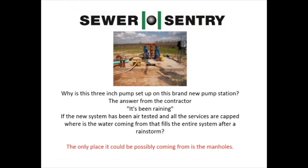Why is this three-inch pump set up and locked to this brand new pump station? The answer from the contractor: it's been raining. If the new system has been air tested and all the services are capped, where is the water coming from that fills the entire system after a rainstorm? The only place it could possibly be coming from is the manholes.